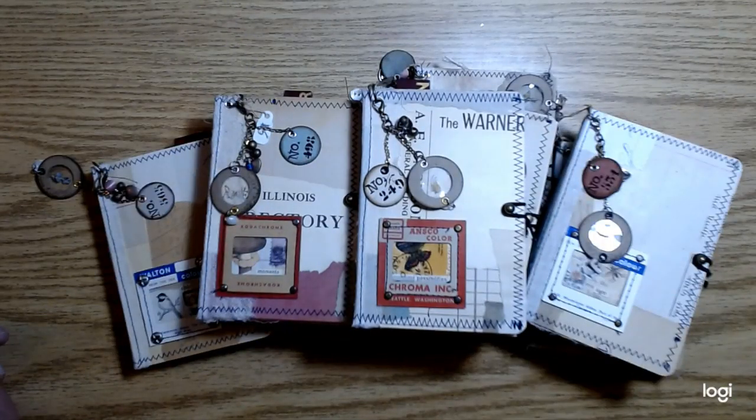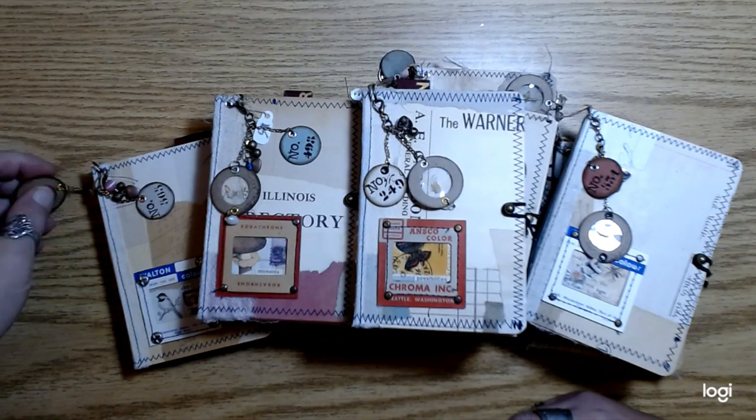Hey you guys! How's things going? Well, I finished them. I finished the minis. I know everybody says that was fast, but sometimes it seems like forever.